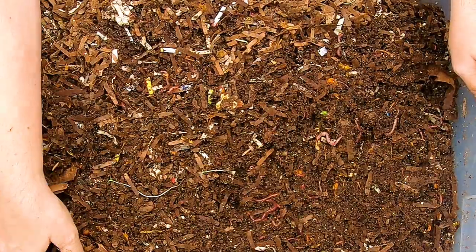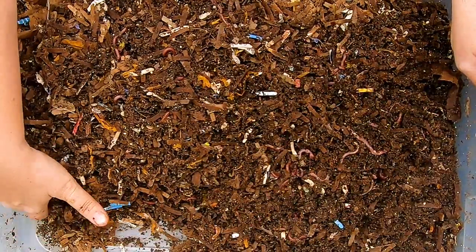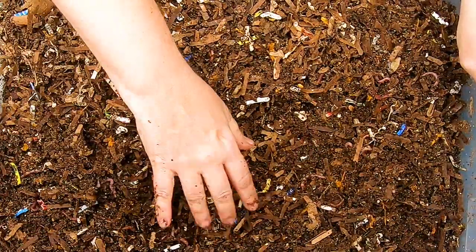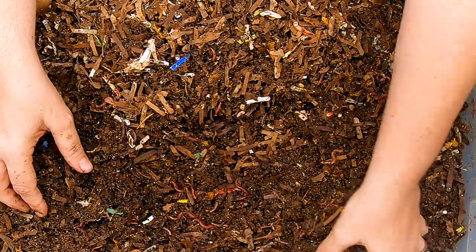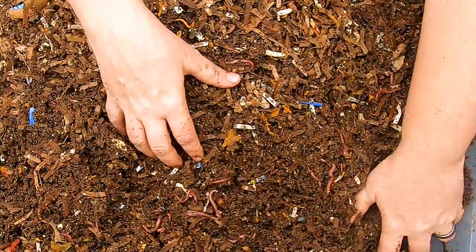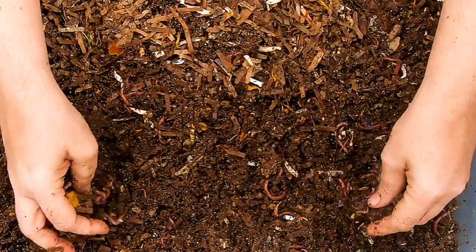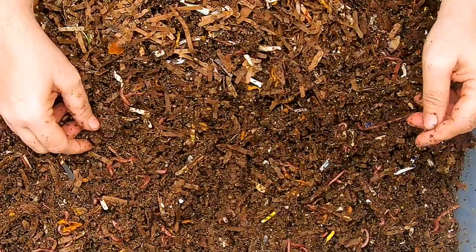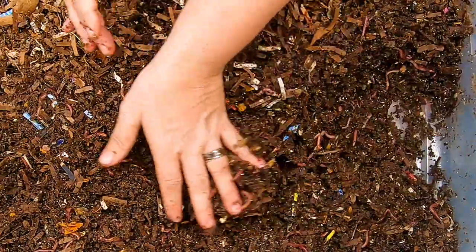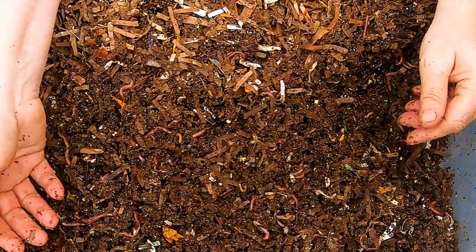Sooner or later the springtails will calm down and almost go away all on their own without me messing with them. They're helpers in the bin, so you don't really need to get rid of them. I think they're creepy — they get in my arm hair and give me the creeps for hours afterwards — but in the real world they're not hurting the worms or the bin; they're probably helping. My policy now on bin critters that are not harmful to worms is to leave them, unless it's a slug or something that's going to hurt my plants later.